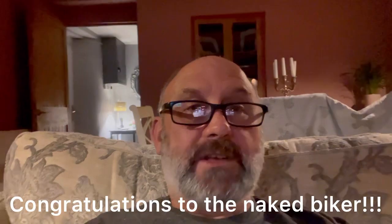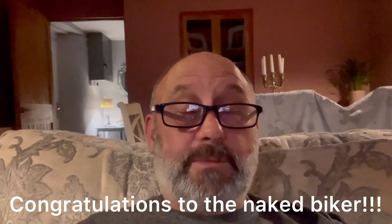Thanks to everybody who's subscribed and participated in the competition. Spread the word — it would be great if we can get more people to subscribe to the channel. I'm going to enjoy my glass of wine, I'm knackered. Guys, have a great rest of the weekend. Naked Biker, I'll be in contact. Take care, cheerio. Thank you for watching Popsies Koi.